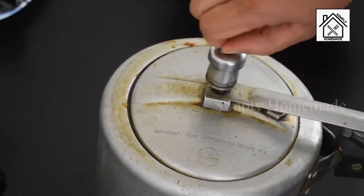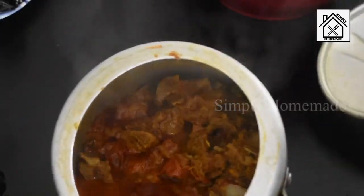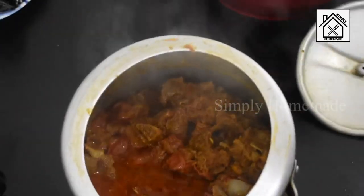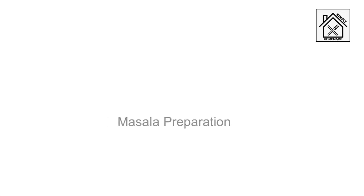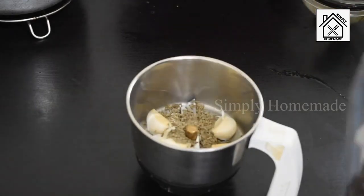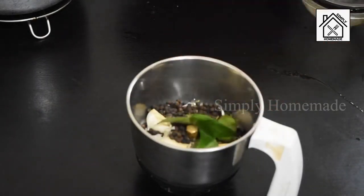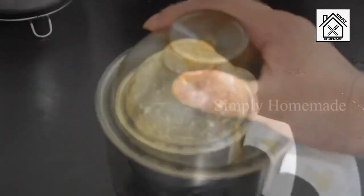The goat pieces are well cooked. Now let's prepare the masala for the frying. Take a mixer jar and add 5 to 6 garlic pods, 1 teaspoon of cumin seeds, 1 teaspoon of peppercorns, and a few curry leaves. Grind this into a coarse powder and set it aside.